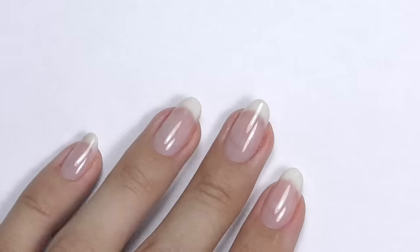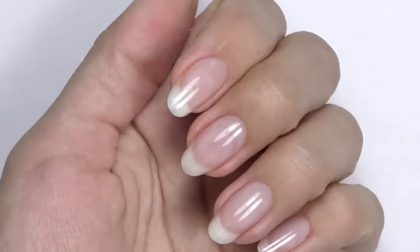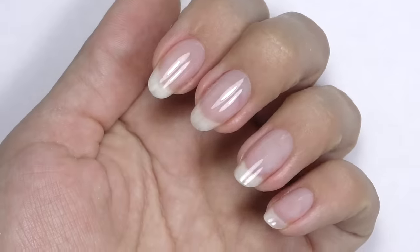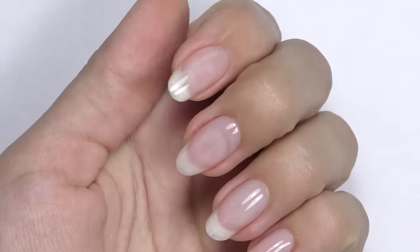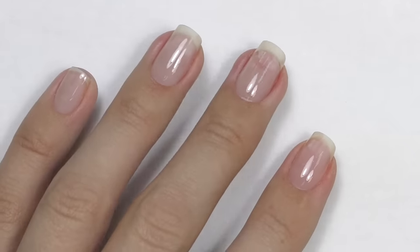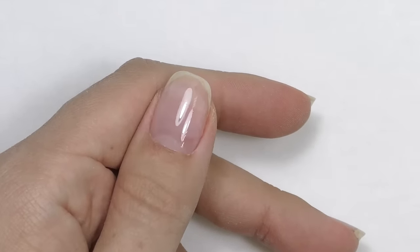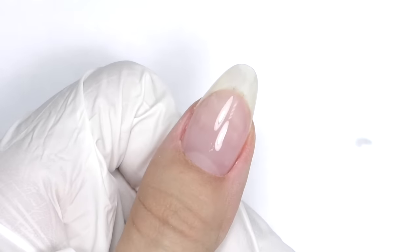That was my overview of the most common gel overlay mistakes. Let me know in the comments which of these you've done — I'm personally guilty of all of them when I was learning! Thank you so much for watching. If this is your first time on my channel, consider subscribing as I post new tutorials and educational videos just like this one every week. See you in the next one, goodbye!